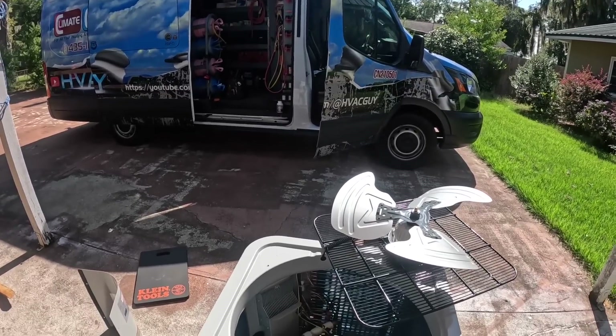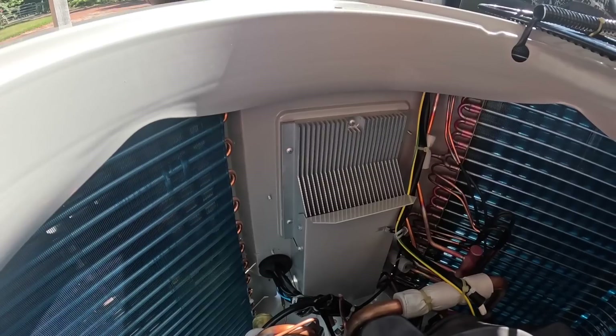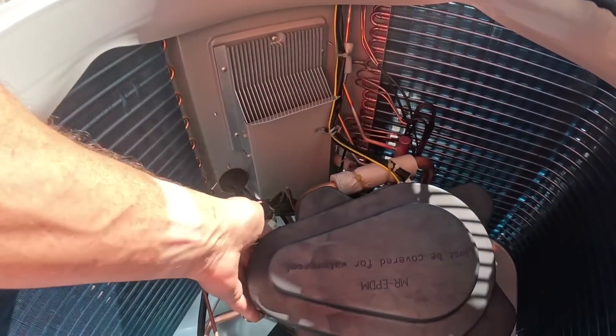Y'all see my heat sink here? It is purposely in the air flow, right under here.